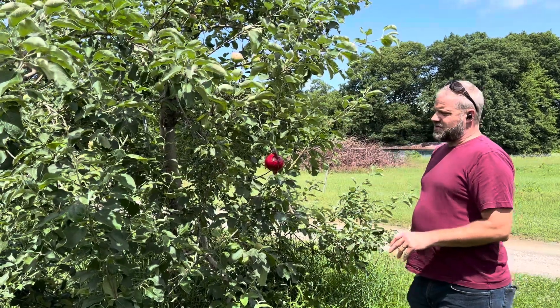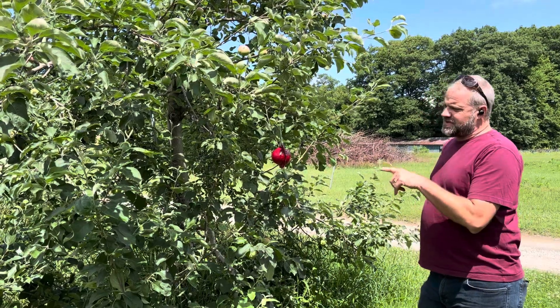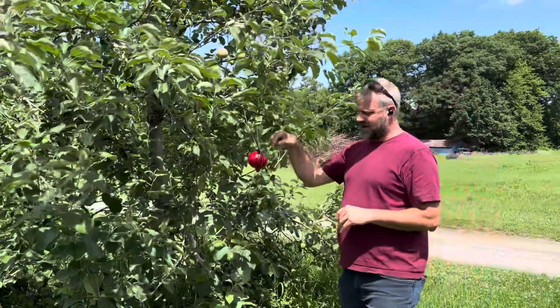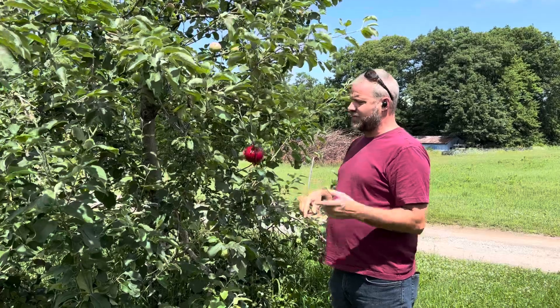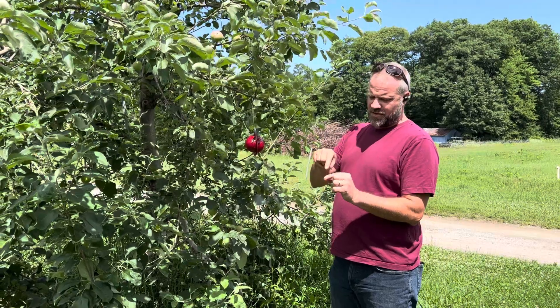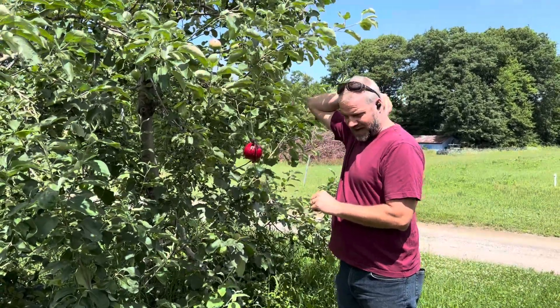So there's your trap — it's hanging. If you use this trap, we hang about four traps per block and average the catch. We'll come every week, and when we start catching them, we'll do another video and show you what they look like — a fly with a W on the wings and a little white spot on the thorax.